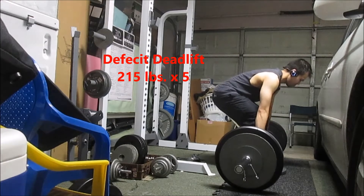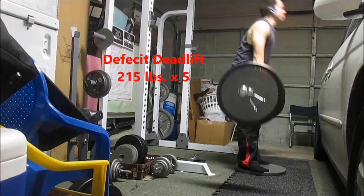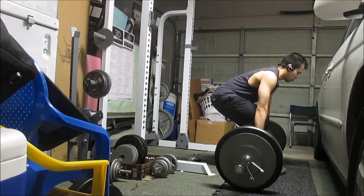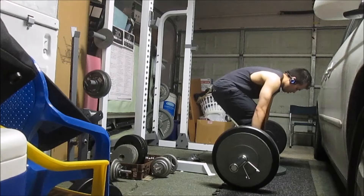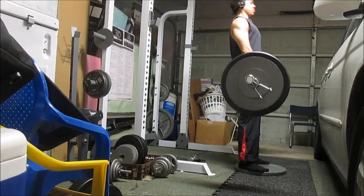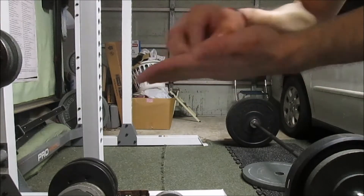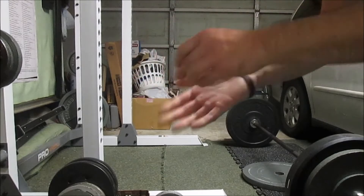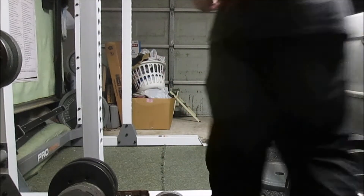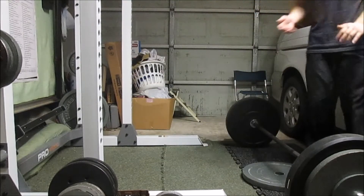There I misgrooved and had to reset. For deficit deadlifts I used the conventional stance. I had to drop the weight because I felt a callus ripping off on the pinky, so I used some chalk to help with the grip.